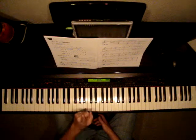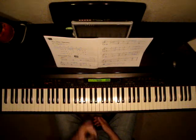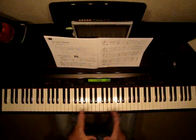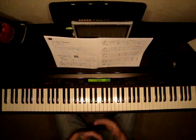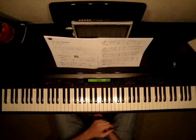So a quarter note was equal to 1, but now it's worth 2. A dotted quarter was worth 1 and a half, but if you double that, it's worth 3, and so forth. So we're doubling note values now, and we're only counting to 3 in every measure.